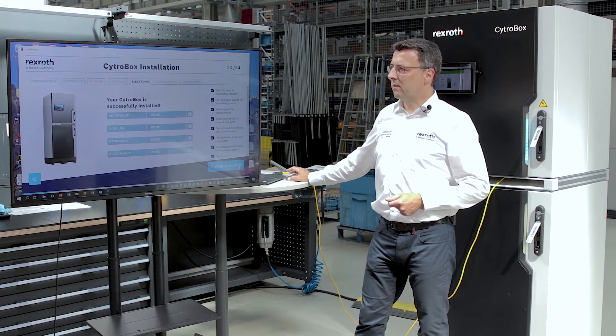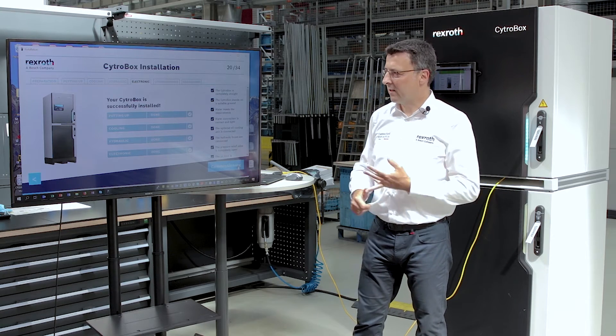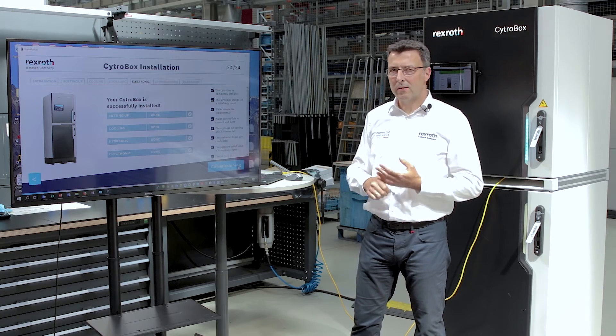We are done with installation: putting up — done, cooling — connected, hydraulic — finished, electronic — working. Fine.